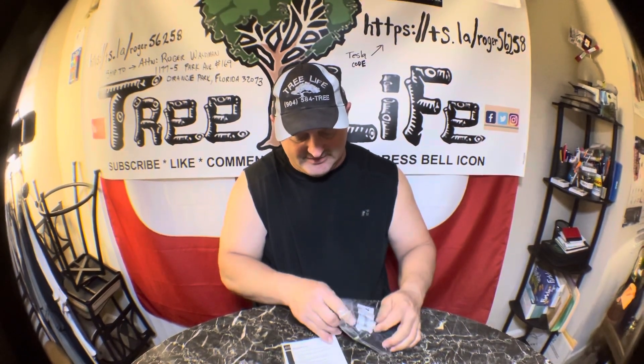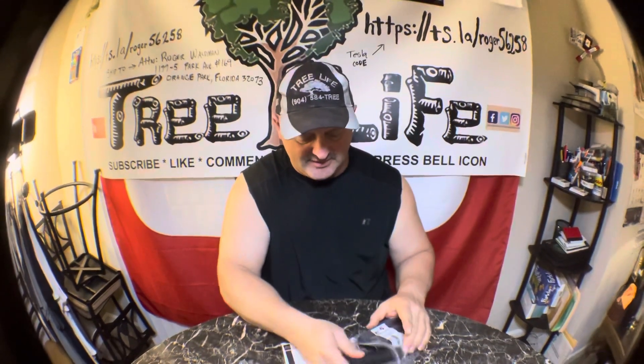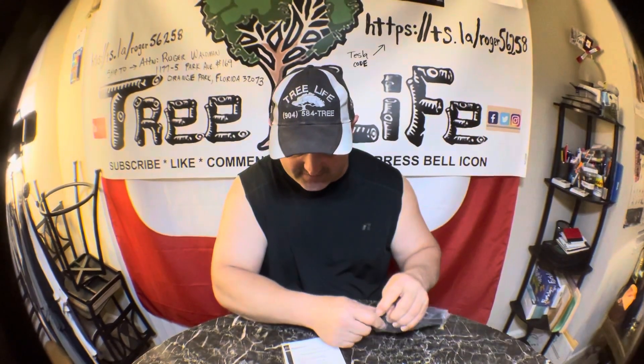Maybe I can cut them and slide them on there or something — they're very tiny, super small. I'll use them for something. Maybe I can put a slit on them and shove them on there. They were cheap — only four pieces for $5.99, so like six bucks for four handles.